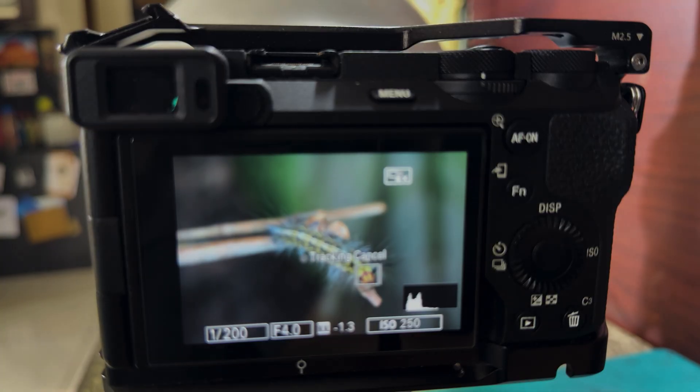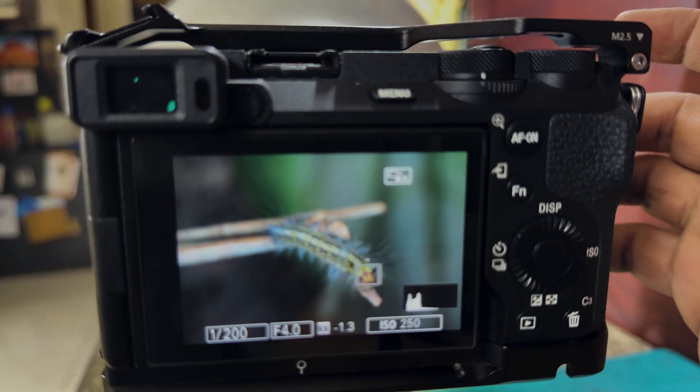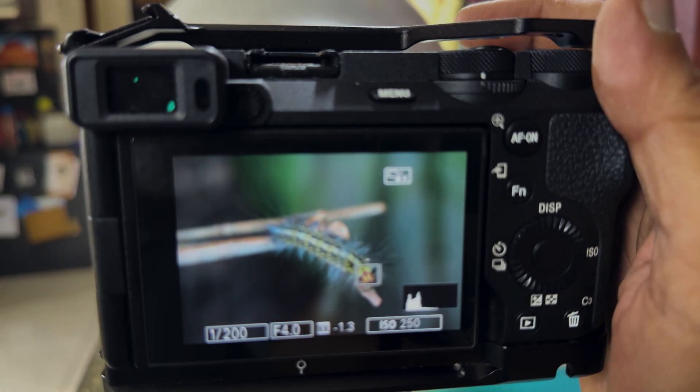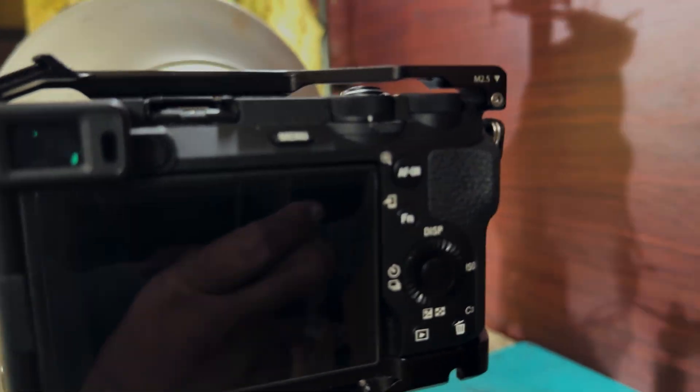At this moment I'm going to stop here and transfer the data into the computer. I'll do focus stacking using Helicon Focus and I'll be showing you the pictures after focus stacking.